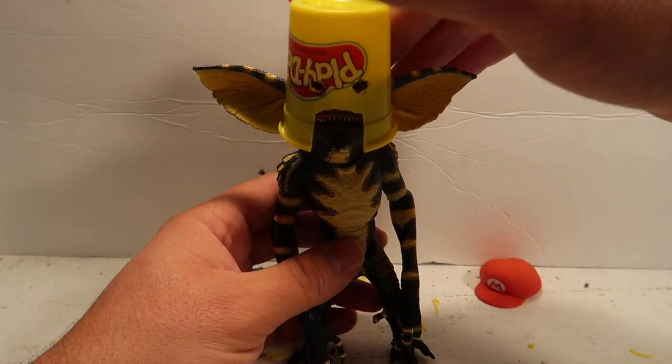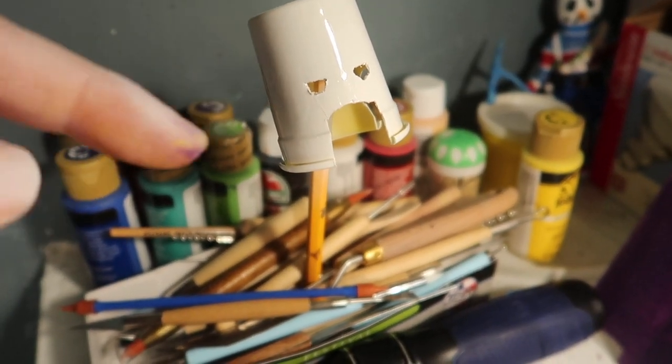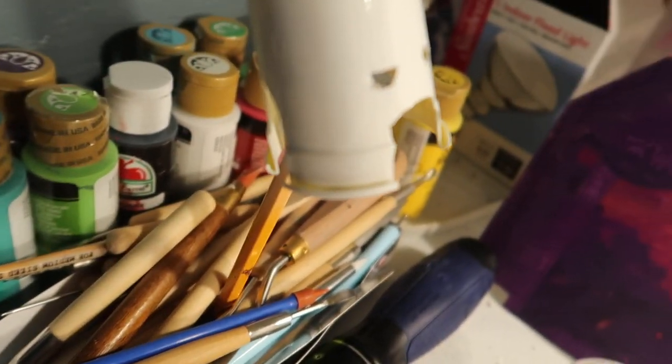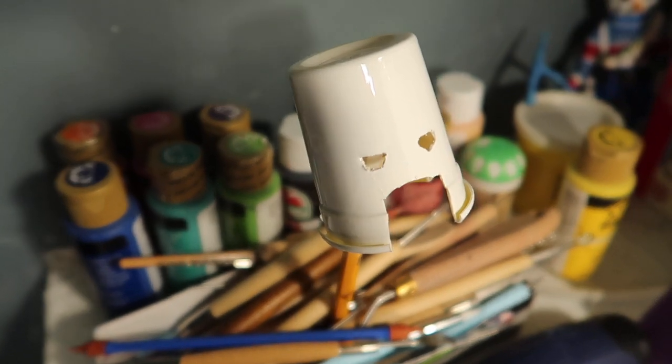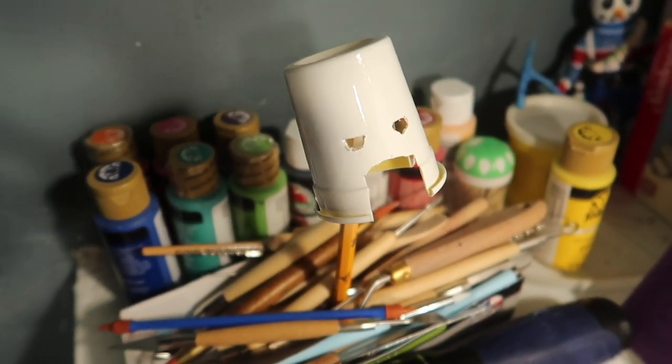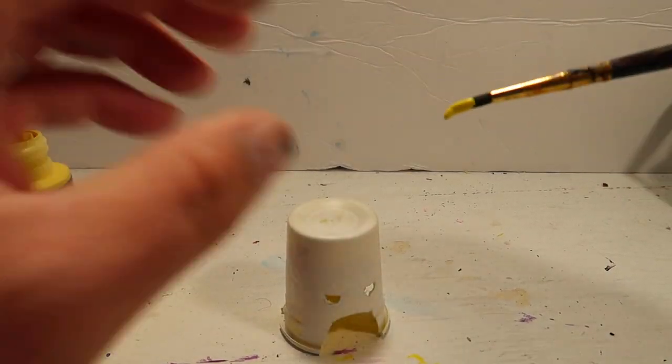Now let's paint it to make it look like popcorn. All right guys, here it is — I hit it with a little bit of primer just so it could take the color a lot better. I'm just going to wait for it to dry and then I'll paint it so it looks like actual popcorn.